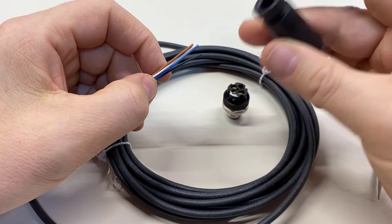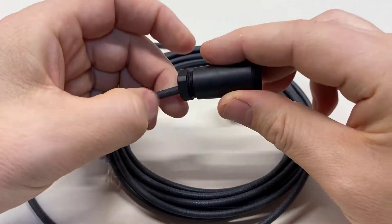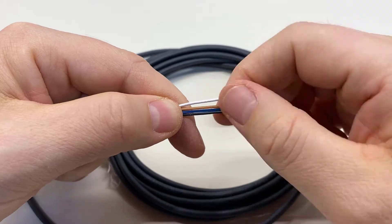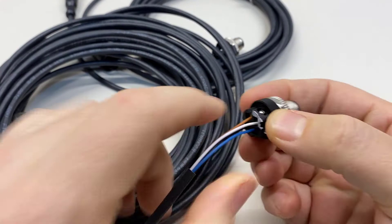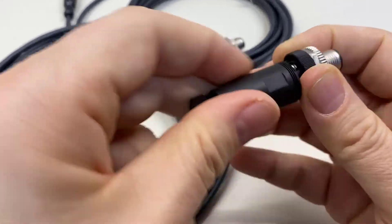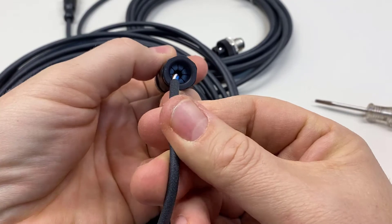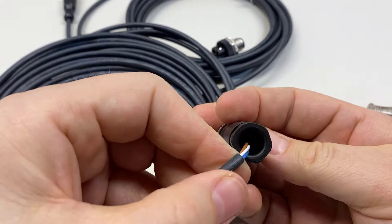Now that we've done that little bit of prep work to save ourselves a headache later, we are ready to slide the wires through the cable gland. It's better to do this before the insulation is removed, because you don't want to mess up those wire leads you're going to create later. On this other one, I've already installed the wires — I didn't strip them yet, I just wanted to see what my depth was. Now when I slide this barrel up over the wires, the cable gland isn't going to work because we don't have the main jacket of the cable inside the gland.